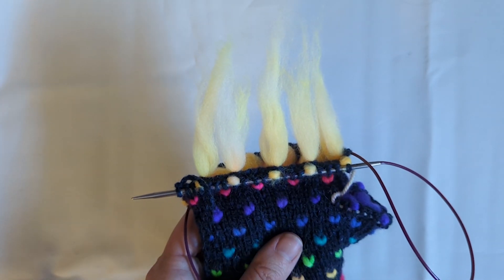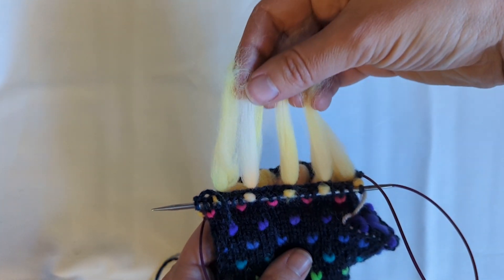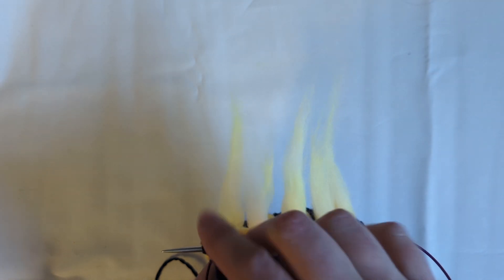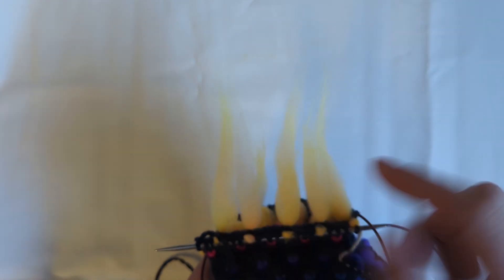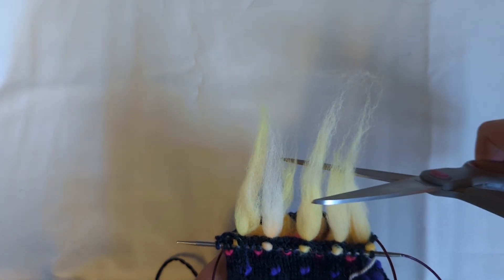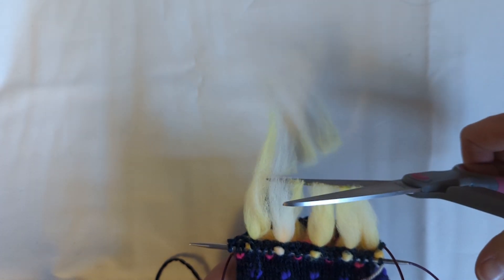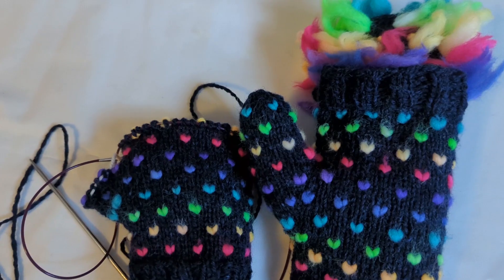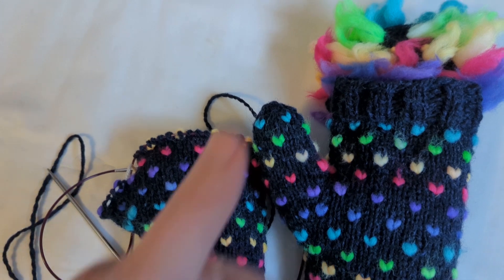You can see I have my five thrums inserted on this row, but the ends of them are long and straggly. If you leave your ends like this, they will tangle with each other, with your fingers, and with your knitting. So all you need to do is take some scissors and trim those thrums to a little over two inches. The key is that they are now blunt and uniform in length, and then tuck them into the mitten ready to knit your next round.